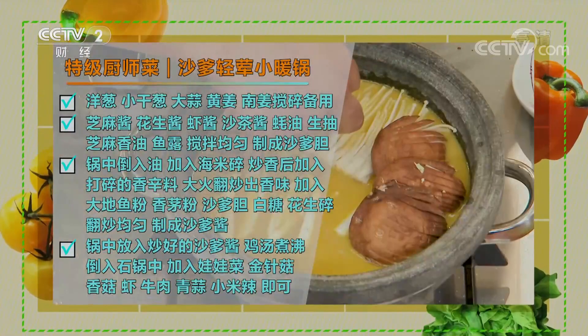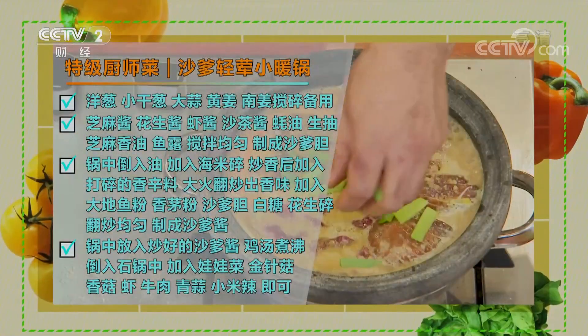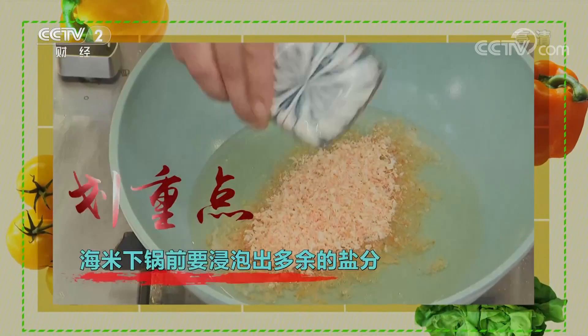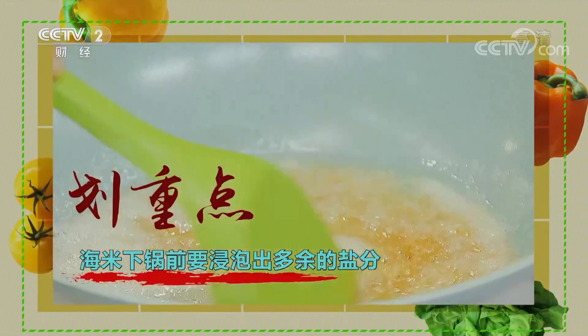沙爹小暖锅总结：凉姜搅碎备用；加入芝麻酱、花生酱、虾酱、沙茶酱、蚝油、生抽、香油、鱼露充分混合成酱胆备用；锅中放油加入海米碎炒香，加入打碎的香辛料大火翻炒出香味，加入大地鱼粉、香茅粉、酱胆、白糖、花生碎炒匀；在锅中放入炒好的沙爹酱，倒入鸡骨汤煮沸，加入娃娃菜、金针菇、香菇、虾、牛肉，撒上青蒜即可。重点：海米下锅前要浸泡出多余的盐分。